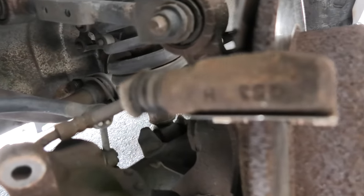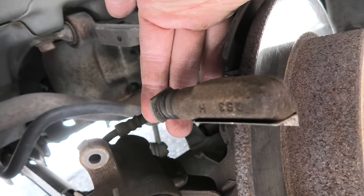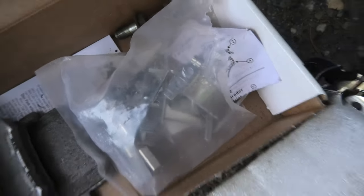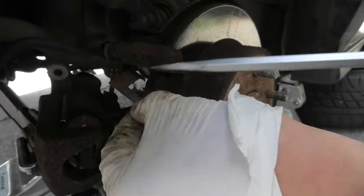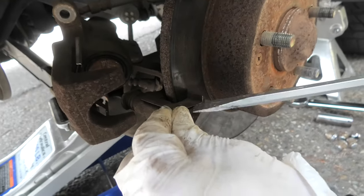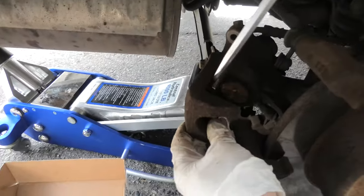Again, in case if you have tears on the rubber boot, it also needs to be replaced. Our brake pad set comes with new hardware which we will replace. We have to remove the old spring plates — one here, one on the bottom, and one in the middle of the caliper itself.